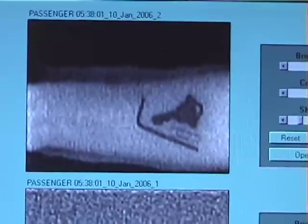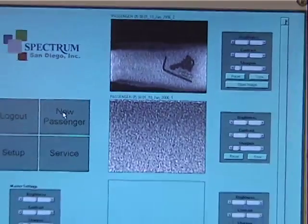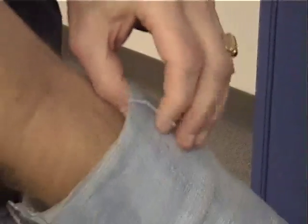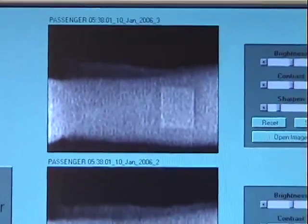The display is showing the metallic objects pretty clearly. This is a simulated explosive, about 25 grams, a bit under a centimeter thick. Here's the image.